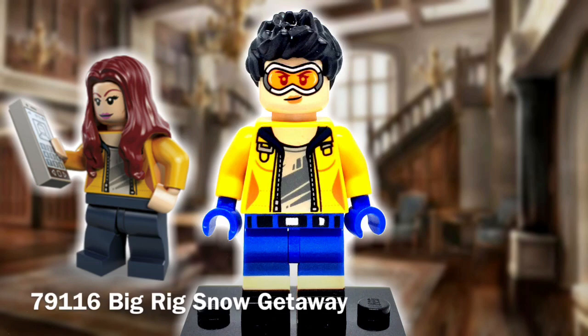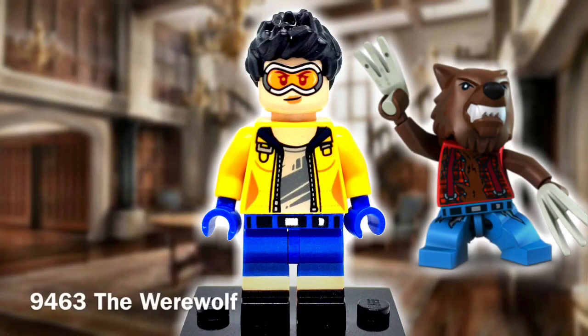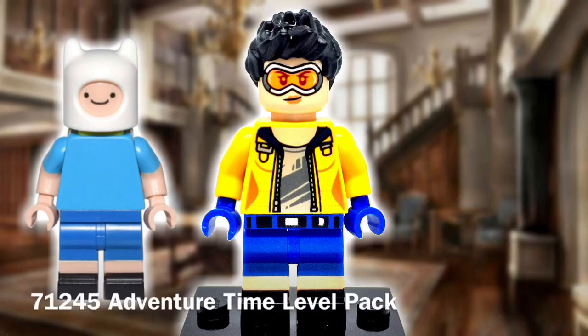The light-flushed hands were swapped out for a standard pair of blue ones, representing Jubilee's gloves. I took the hip piece from the Monster Fighter's Werewolf, as it has that wonderful belt design nearly identical to her belt. And then Finn's legs were the last part used here, as they give the shorts and shoes.